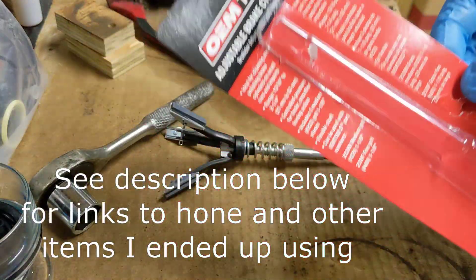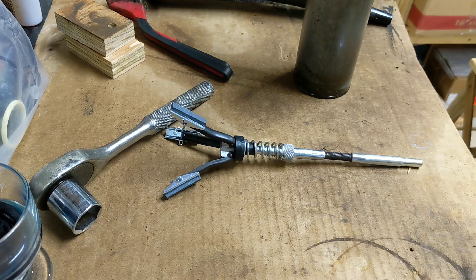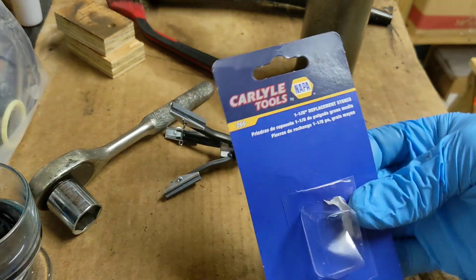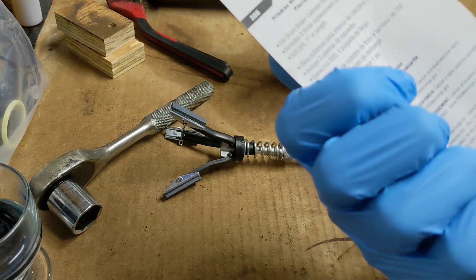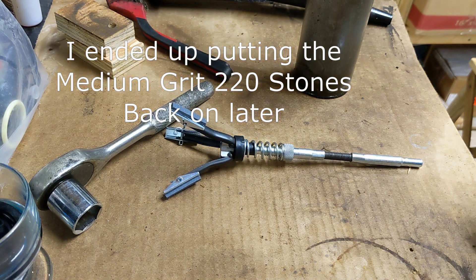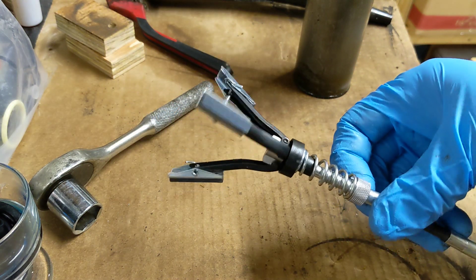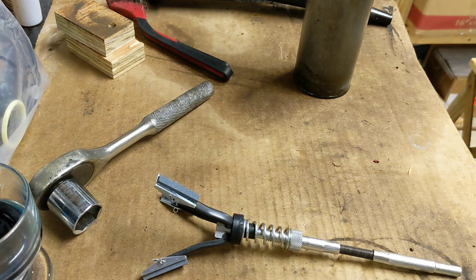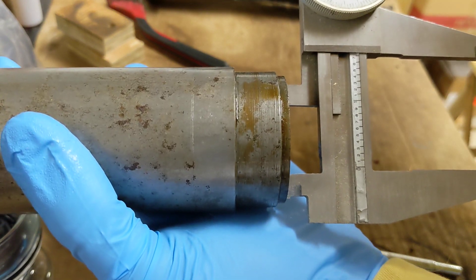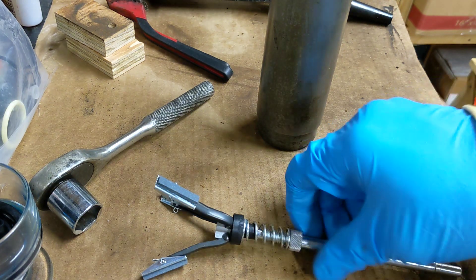I'd pick this up at any auto parts store. This one came with 220 grit pads — I thought that was a little rough. The store I picked it up at didn't have finer ones, but I also picked up a set of 320 grit stones. I'm going to go ahead and use the 320 just because this is a hydraulic cylinder and I'd rather err on the side of caution, using the finer grit. I installed those 320 grit stones. This cylinder looks like 1-3/4 inch bore, so this brake cylinder hone will be good — it covers up to two and a quarter.